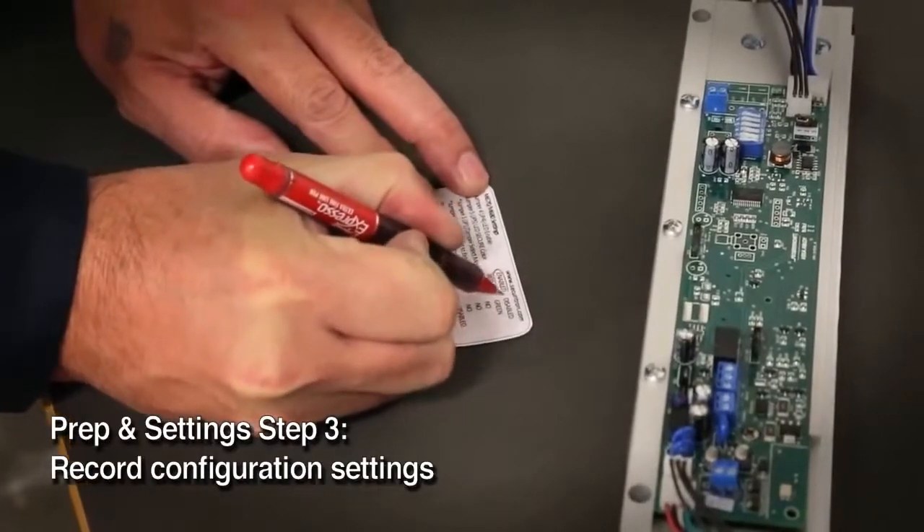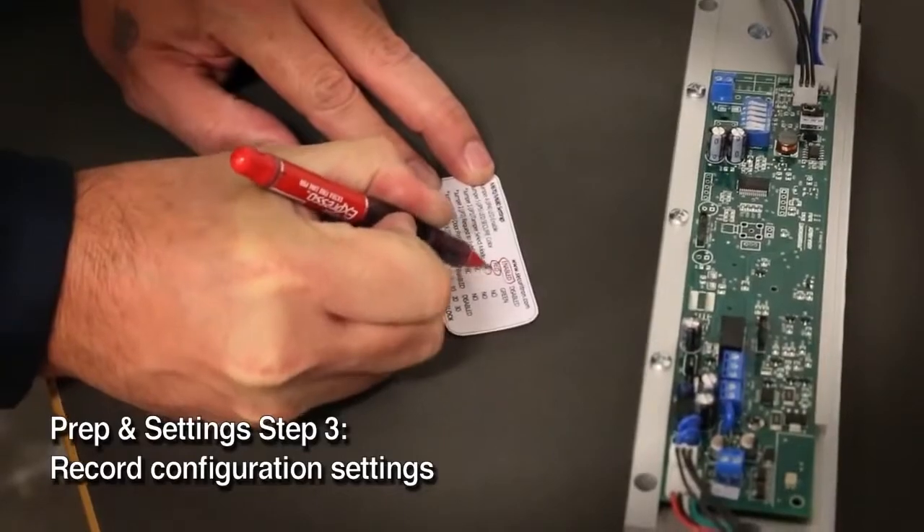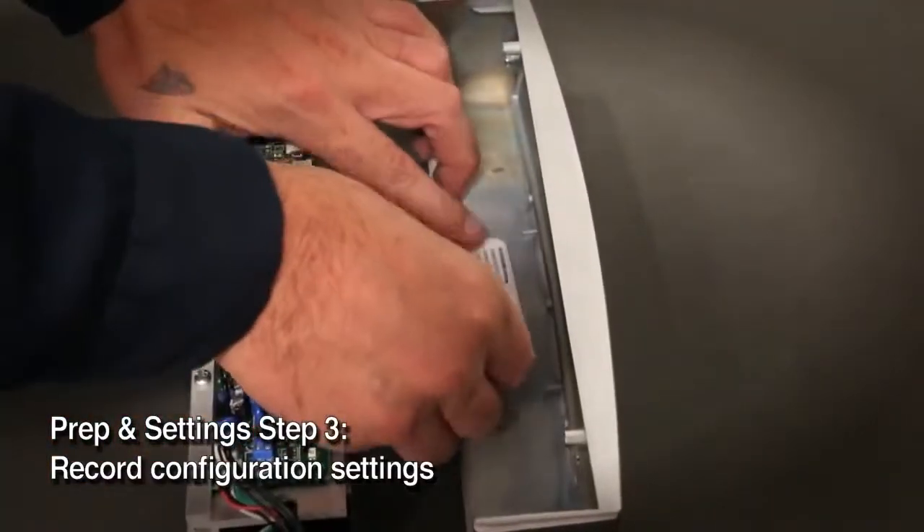Fill out the label so if the lock ever needs service, the maintenance personnel will know how it's configured. Place the label on the inside of the cover.